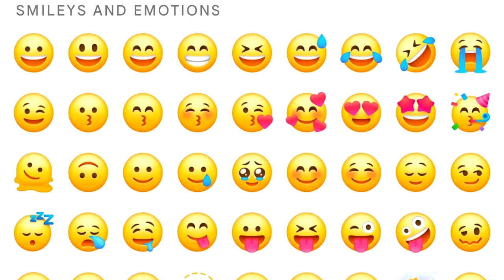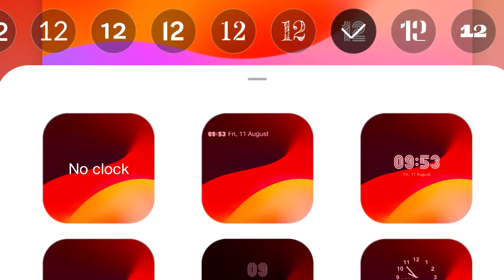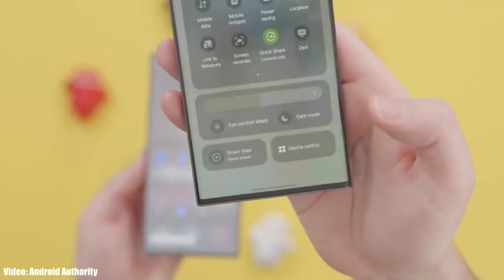One UI 6 also brings a new emoji design, new fonts for the lock screen with a lot of fonts to choose from, and a new animation for the media player which looks really cool. There will be a lot more features and changes in One UI 6, which we will see once Samsung releases the stable One UI 6 update.